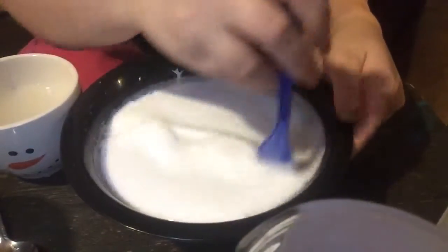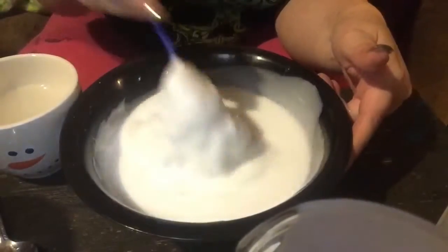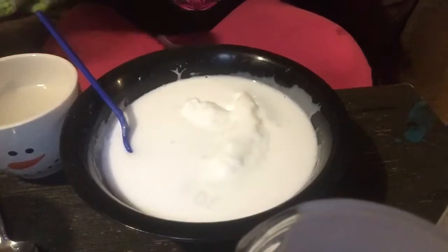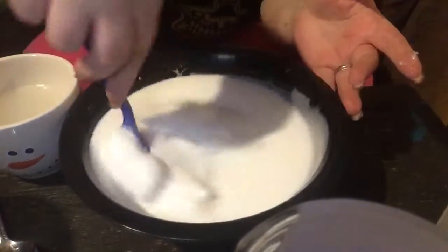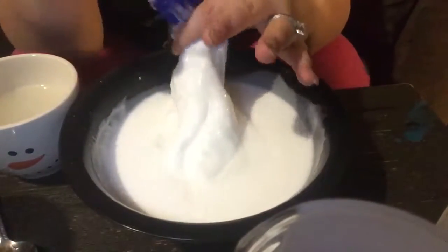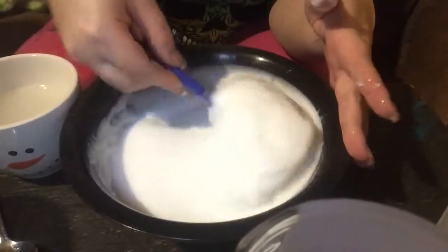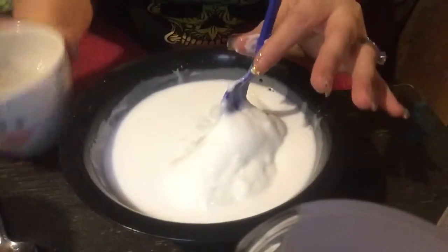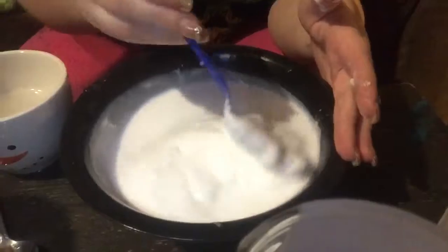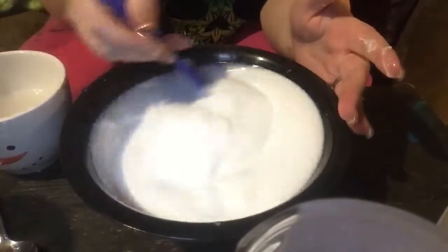This bowl makes a huge batch — a pretty decent sized batch. So if you don't want as much, don't use such a big bowl and kind of cut down on your ingredients a little bit. You can see in the middle it's starting to form slime — just keep adding and mixing until it comes away from the bowl. Keep mixing and adding until you're satisfied with what it looks like.